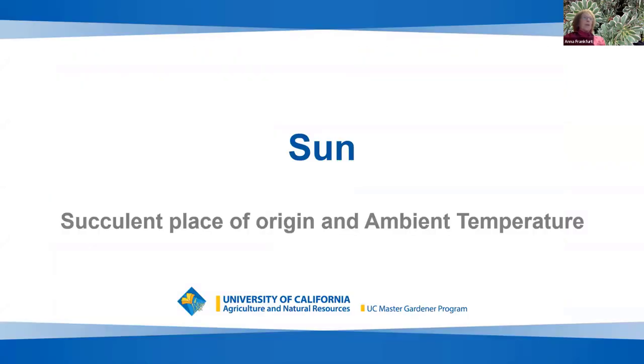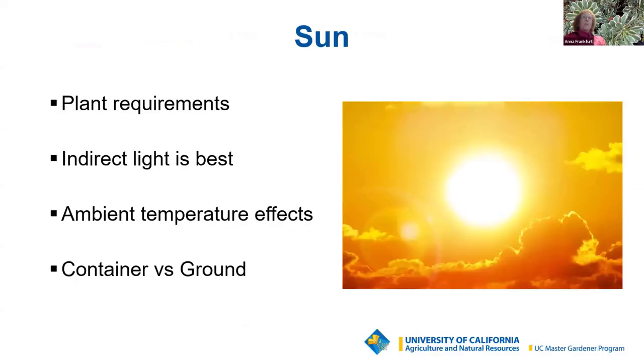With sun, you'll see the same considerations as for watering. Tolerance to sun will vary by plant requirements, the amount of direct or indirect light, and the amount of shade in your garden. Ambient temperature also plays a role. If plants are in a container versus the ground, the soil in containers gets a little hotter and dries more quickly.